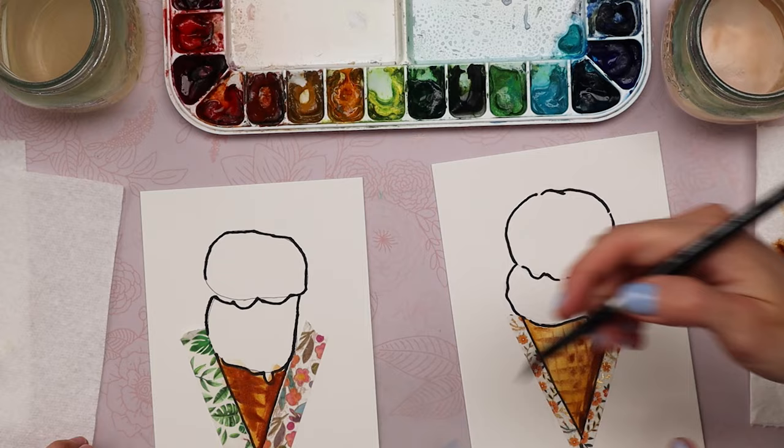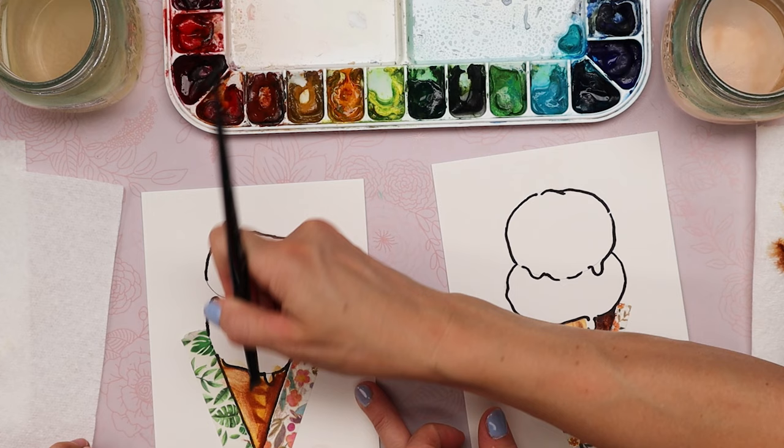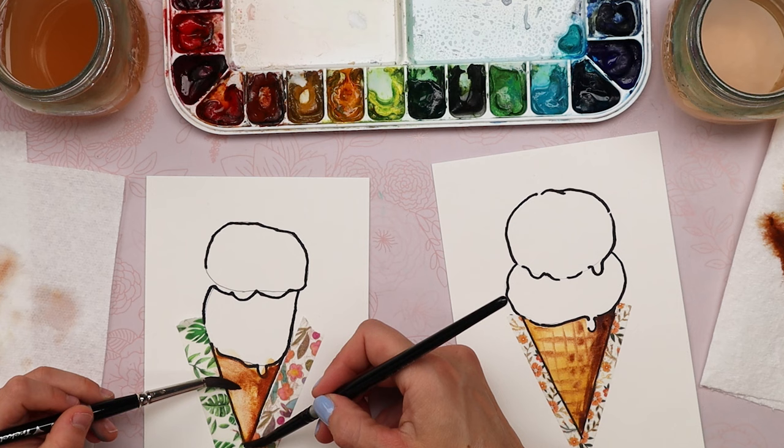Do you feel like you covered up too much? Yeah. Okay, we can fix it. I'm going to take a clean damp brush and scoop up some color. Does that look a little better? Yeah. So we'll scoop that up — now you've got to be careful because it actually lifts the paint all the way.